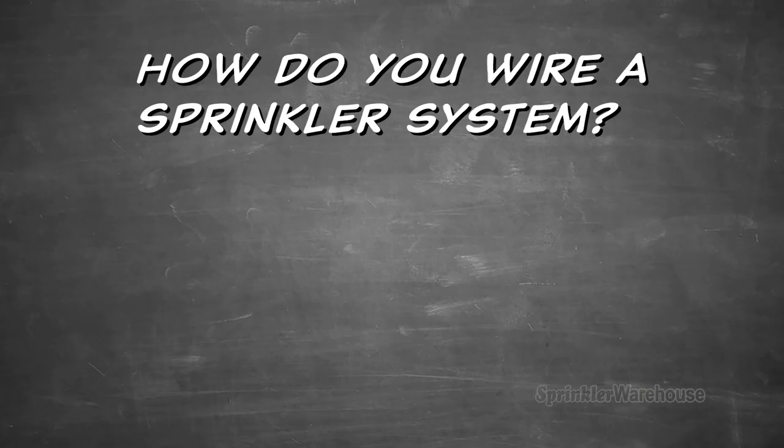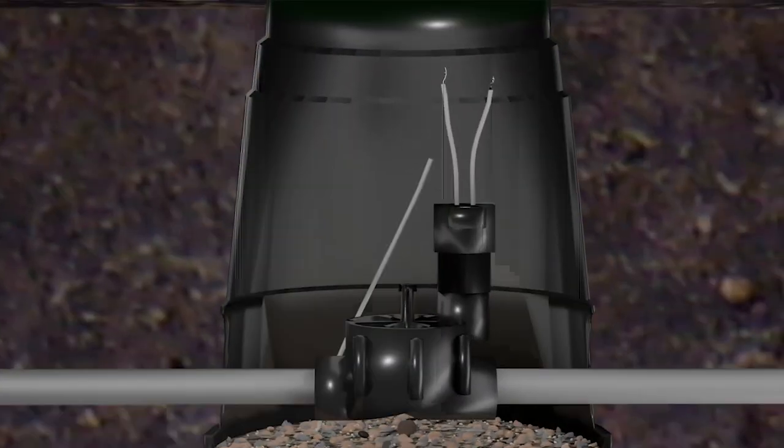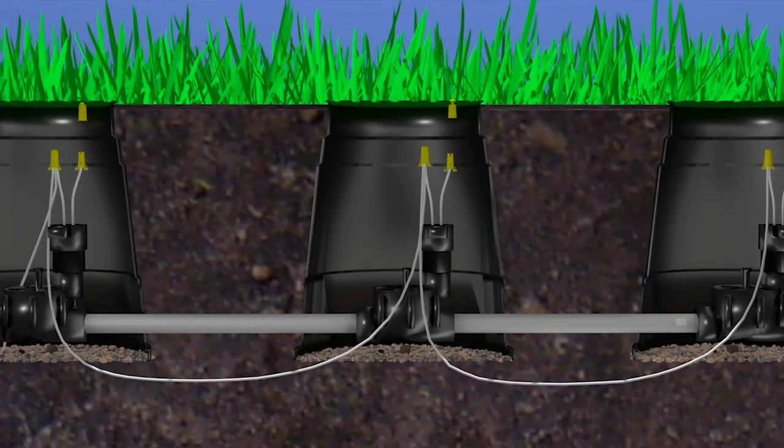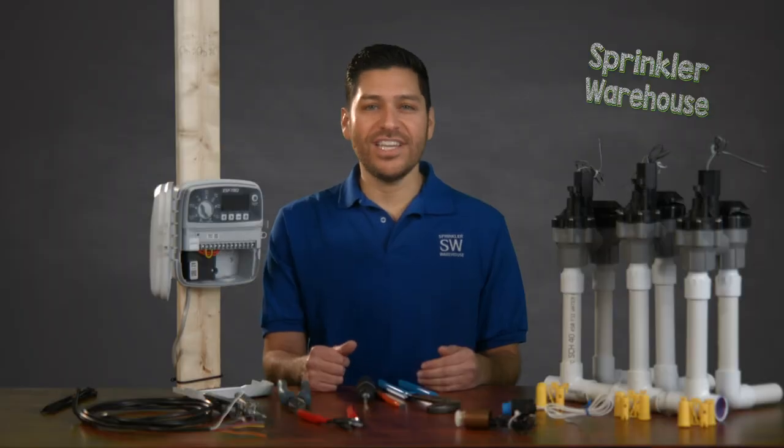How do you wire a sprinkler system? The common wire will connect from the controller to one lead from each of the valve solenoids. A separate colored wire will connect from the controller to each of the remaining leads in the solenoid for each valve.